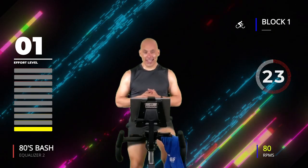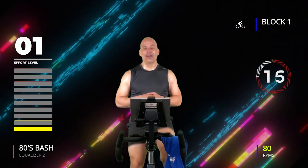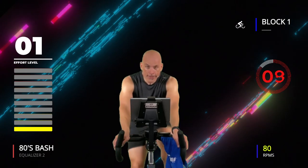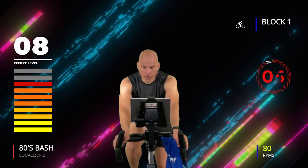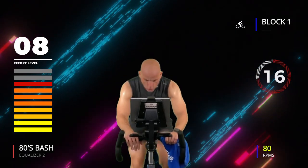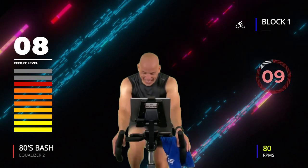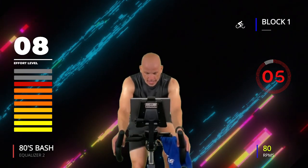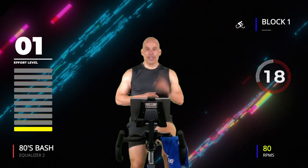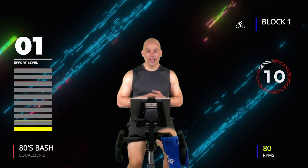When we start again: 20 on, 20 off, four times — 8 out of 10 now! Yes you can. Here we go — four, three, two, go! 20 seconds, push, push, go, go, go! Come on, it's only 20 seconds. Three, two, one — get out of there! That's one. 20 seconds to recover — heart rate's going to stay higher now, working 8 out of 10.